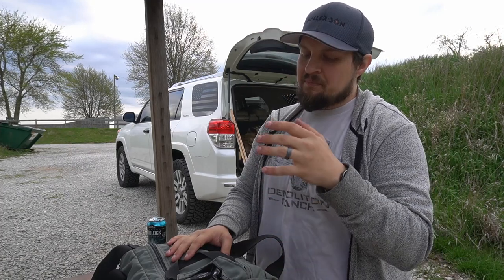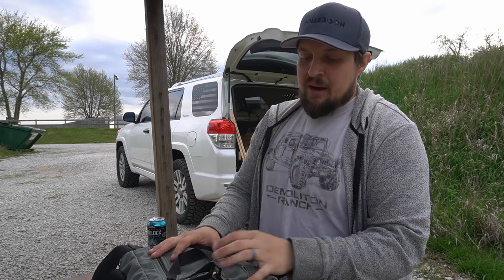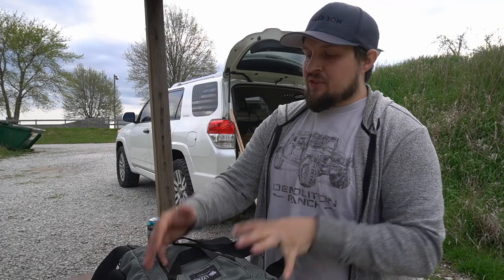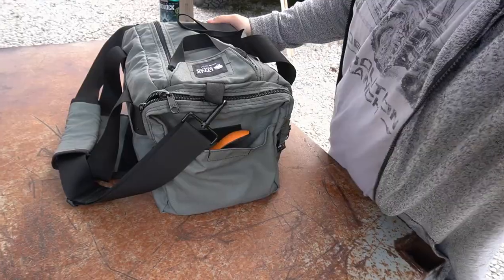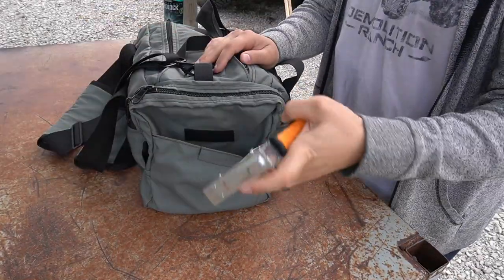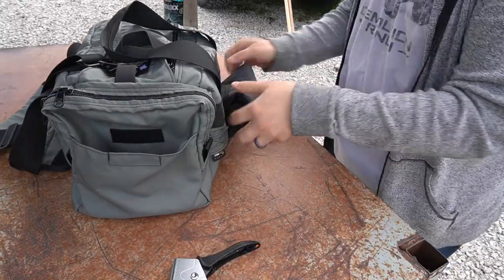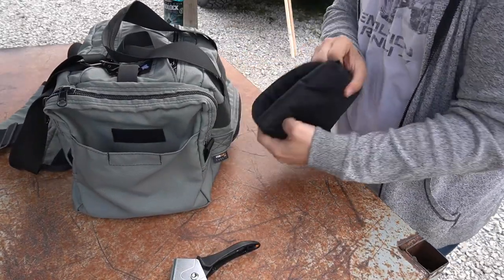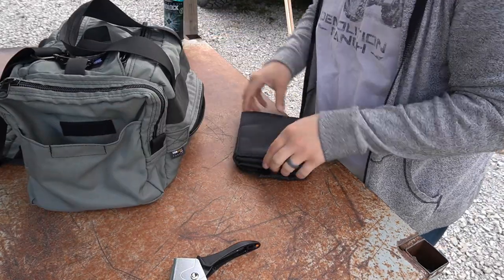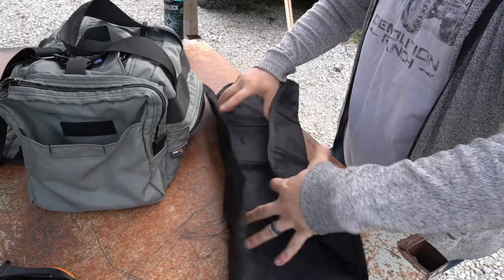You guys are probably coming in with one, maybe two guns, some ammo, etc. I just wanted to show you guys what I've got in my Lynx bag to give you an idea of the versatility of this bag and what all it can provide for you. Here's the bag — first up, my side pocket has my stapler for my targets. Then let's go ahead and pull out the included range mat and roll it out.